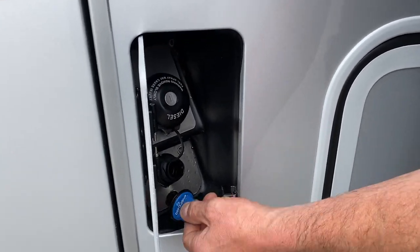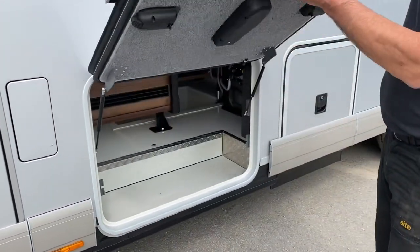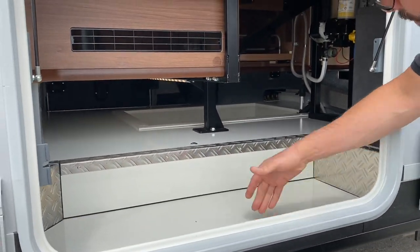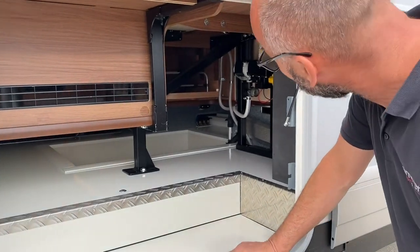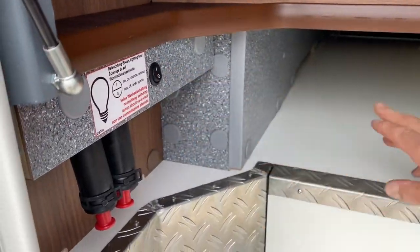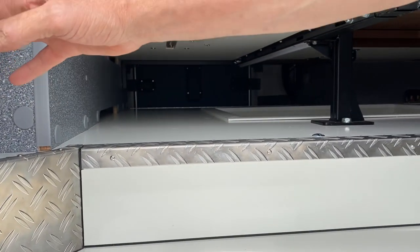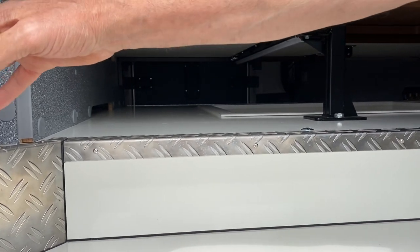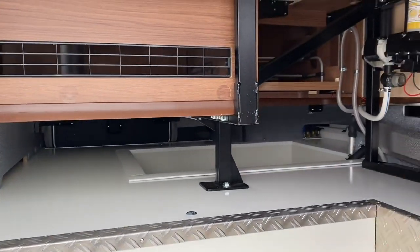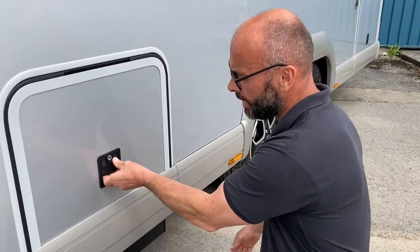Next we'll go through the lockers — this is underfloor storage. From your point of view, the main thing to note is there's a light switch on each side for the underfloor lighting. We've had customers ringing saying they can't turn the underfloor light off — it's because one of the switches has been left on, so you need both switches off for the light to go off. The water pump is in there, but there's nothing for you to worry about.